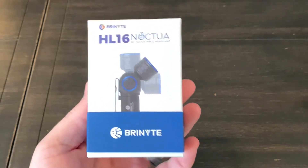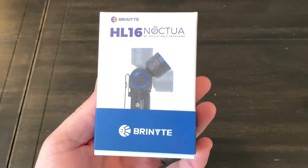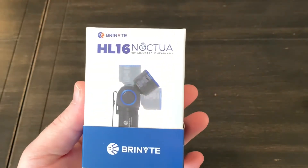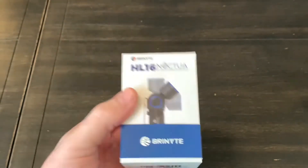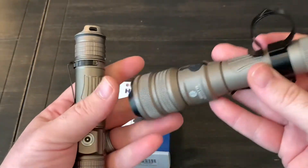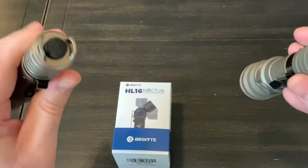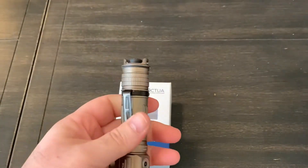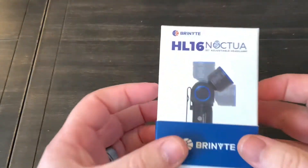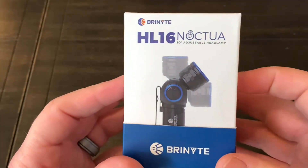Hey guys, got an interesting EDC flashlight here from Brynite. I've done multiple reviews for this company over the years. They make just top-notch, some of the best quality flashlights that I have ever owned, and this one here is called the HL16 Noctua.